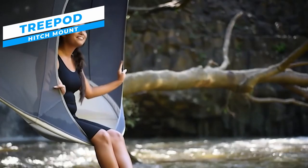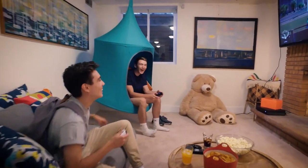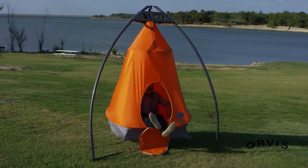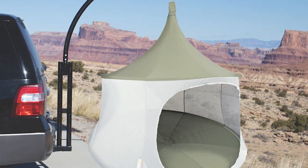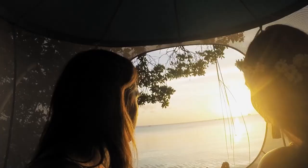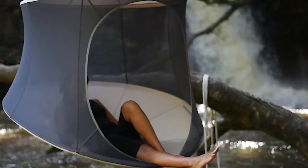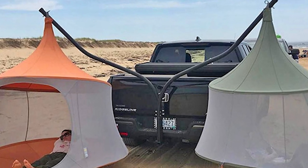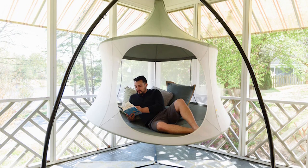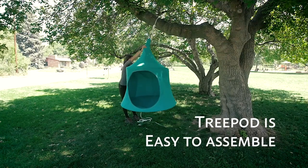The TREE POD TENT HITCH MOUNT is a unique camping innovation that brings together the comfort of a hanging tent with the ease of setup. Designed for travelers looking for more luxurious camping experiences, this innovative tent hitch attachment completely changes the way people camp outdoors. It offers adaptability for a variety of cars and is compatible with the majority of conventional hitch receivers. It can comfortably fit several individuals with a weight capacity of 300 pounds. Its lightweight build makes installation and transportation a breeze, and its sturdy structure and well-placed connection points allow it to survive windy and uneven circumstances. The compact design allows for easy storage when not in use.